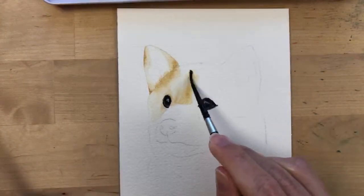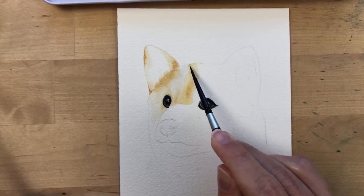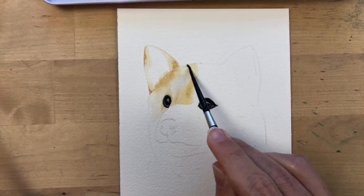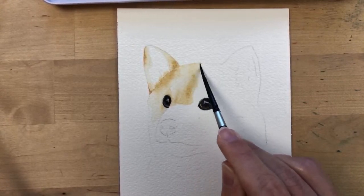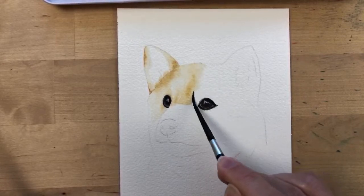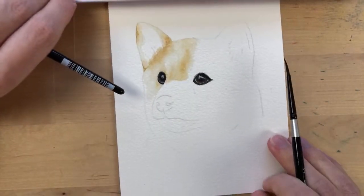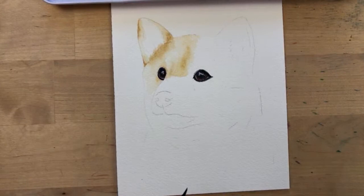The most important part of this layer is to make sure you don't paint too dark where you're not supposed to. If you paint somewhere that should be darker but you paint it lighter, that's totally fine — actually it's probably a good thing so you can just build up the layers.